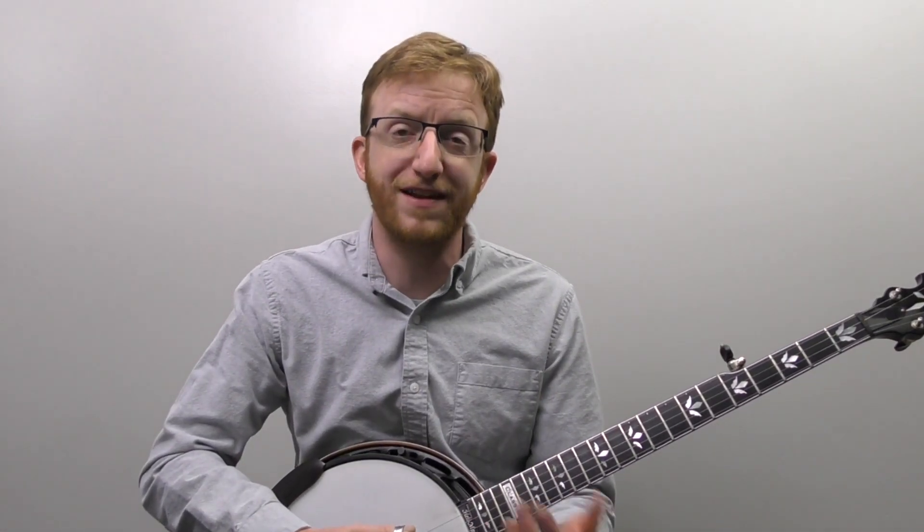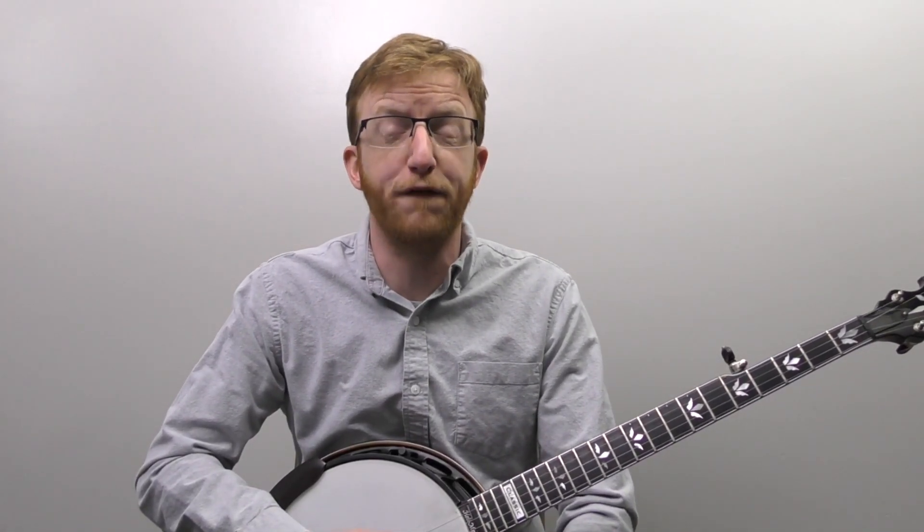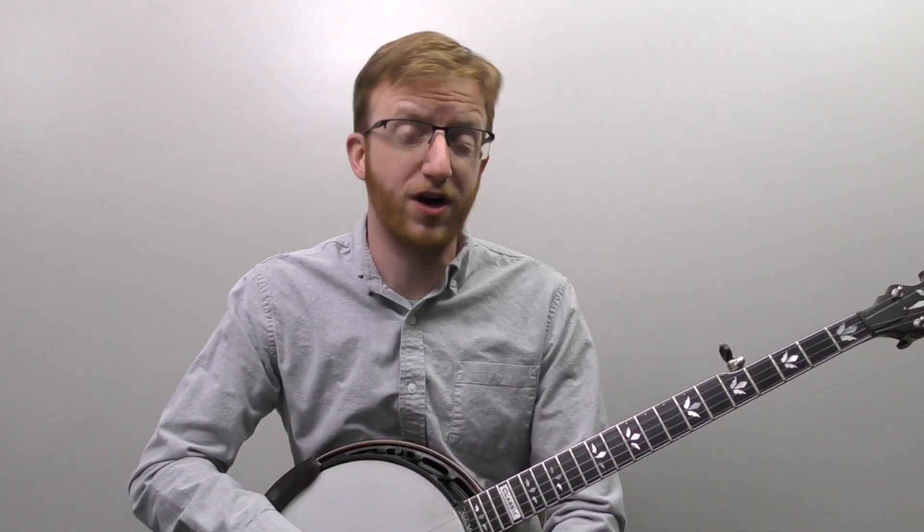This happens all the time in bluegrass music. When you start listening for these tags you'll hear them all the time, and you can also use these as little fills in the middle of a verse as well. I'll show you a more major version and then a couple of bluesy variations you can do as well.